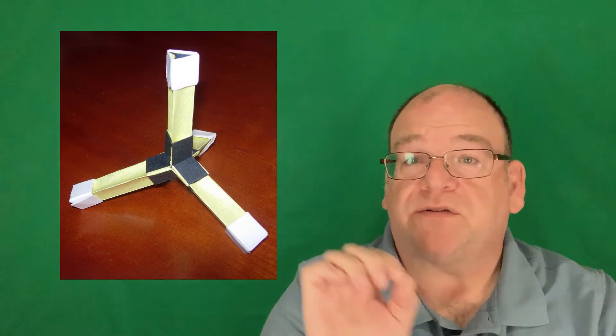Through origami, you can learn about molecules by making the different parts and then putting the molecules together to build other molecules. Units origami is a great way to explore these kinds of ideas and there are lots of YouTube tutorials out there to help you with this.